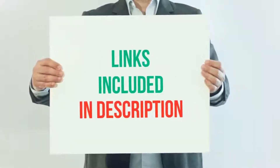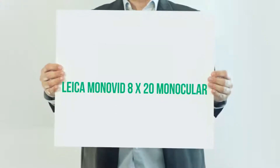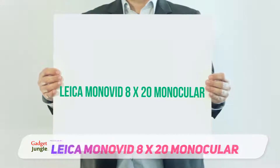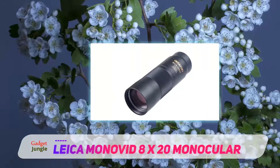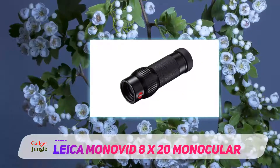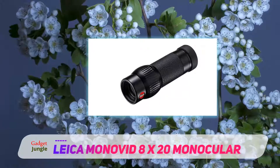For more information and current price, I included this product link in the description. Leica Monavid 8x20 Monocular. The Leica Monavid Monocular is your ideal partner if you are someone who loves to travel light. This lightweight monocular is the best companion if you are in search of a monocular which is easy to carry around and at the same time features all the essential elements needed for a monocular.